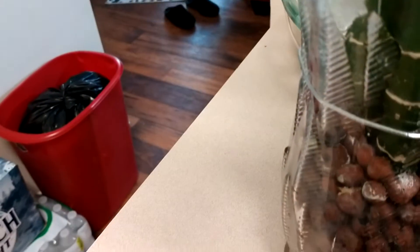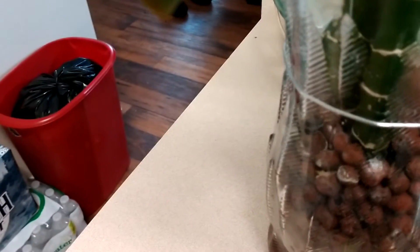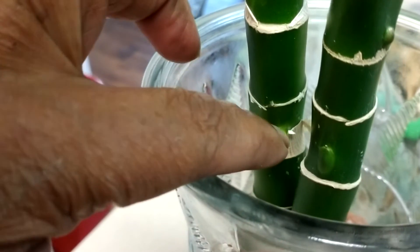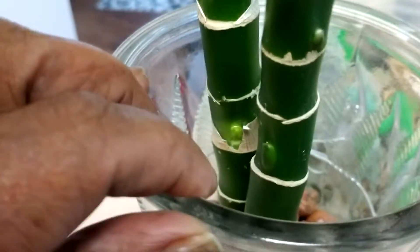Hopefully, because I'm looking at a node right there — you can see it, right there, there's one — I'm hoping that if I cut her off, she'll grow down here. Because I can always put this cutting in water, which I'm going to do.